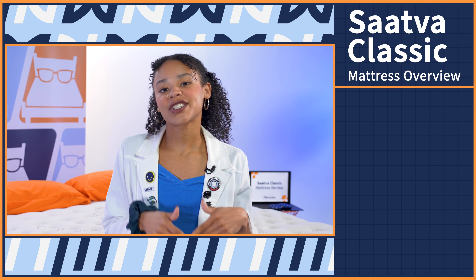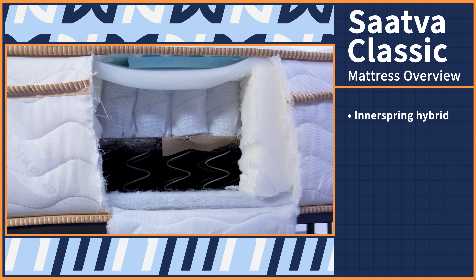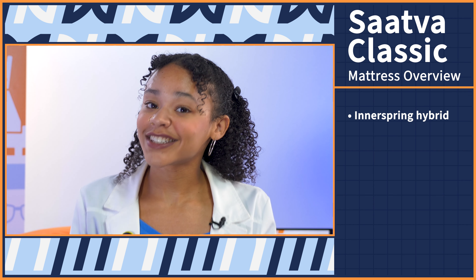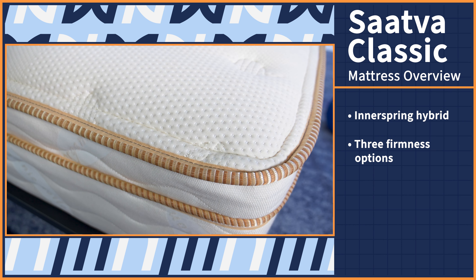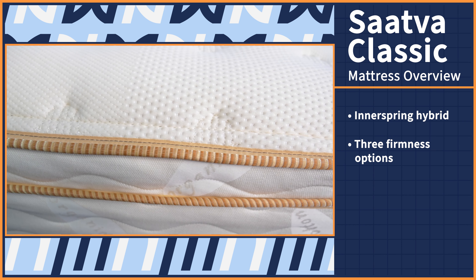Fact: the Saatva Classic mattress is an innerspring hybrid bed, so there will be coils in here — if you're looking for something entirely made of foam, this ain't your guy. Fact: this mattress comes in three firmness options — soft, medium, and firm — so you can choose whatever you want at checkout. We tested the medium version.